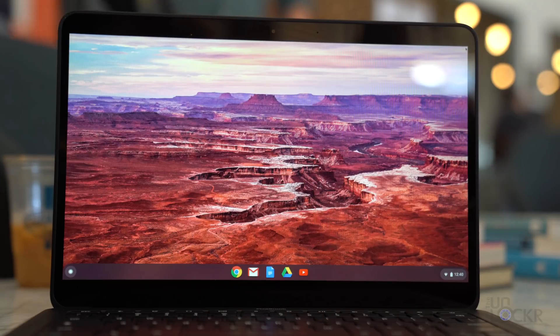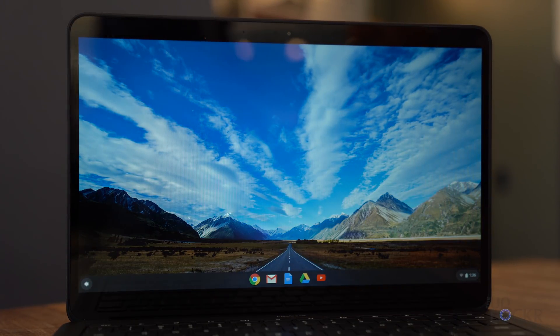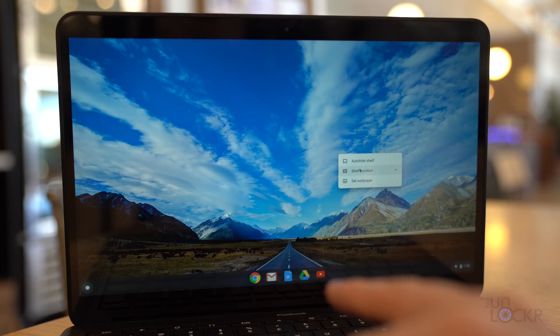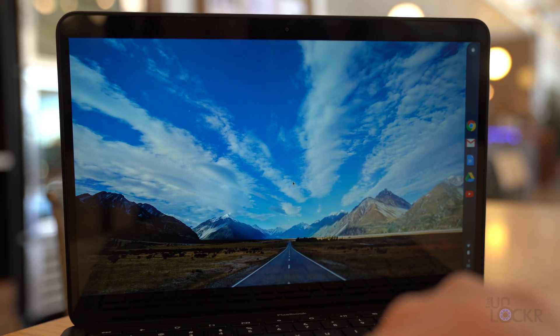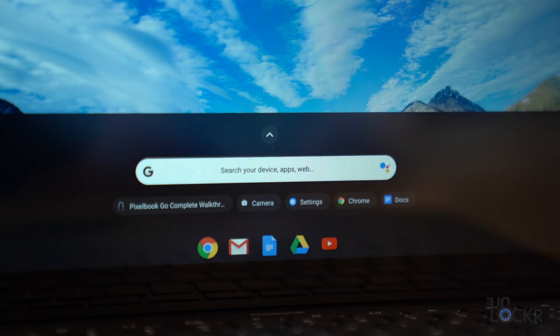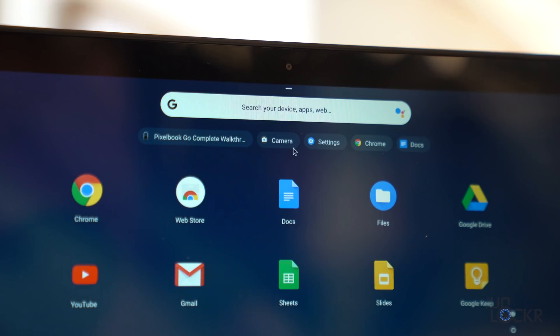Let's run through Chrome OS quickly for anyone who is new to how that OS works. When you turn on the device, you're presented with a familiar desktop-like experience. At the bottom, there's a shelf with any apps you pin to it, which can be moved to the left or right and auto-hidden. On the left of the shelf, there's a button that brings up a universal search for files, applications, the web, et cetera. You can also use the Play Store to download Android apps onto the device in addition to normal Chrome OS apps.